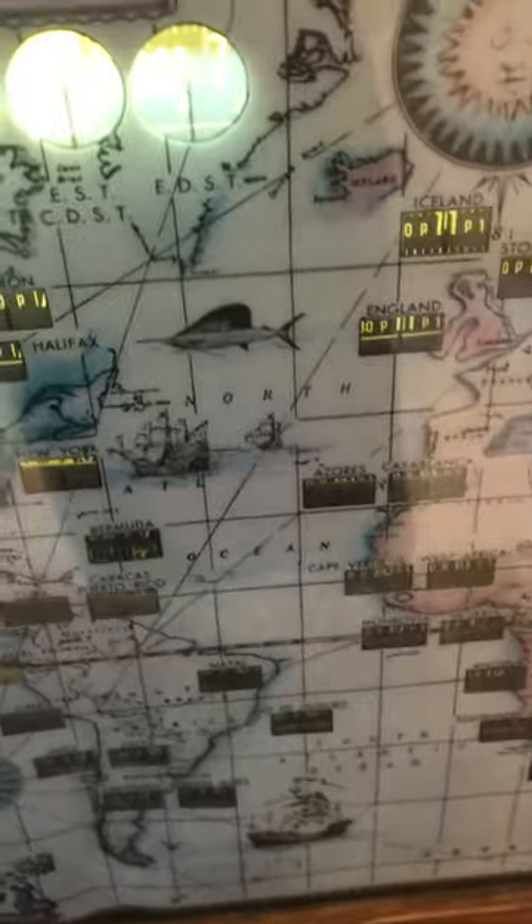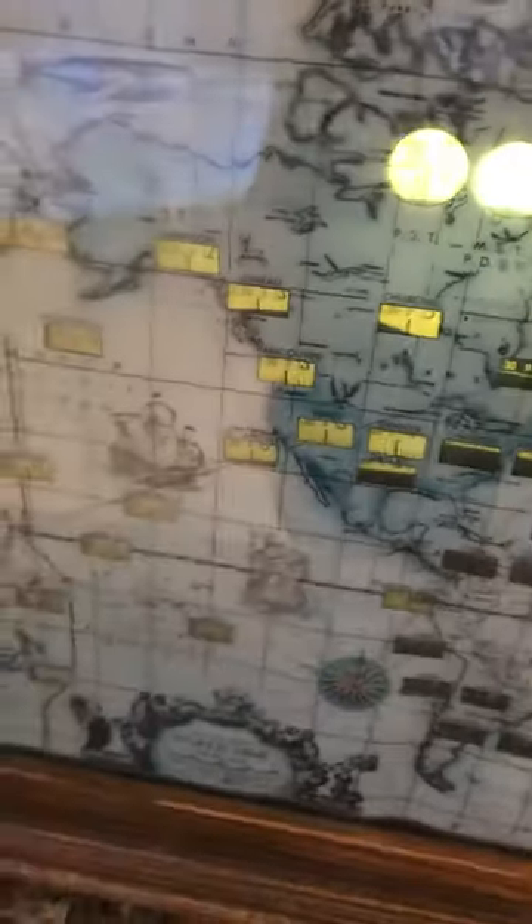My dad took it apart and restored it. This is actually his Christmas present from me. Very unique clock, very interesting clock. And thank you to him for the present. You can see it says Howard Miller World Time Clock.